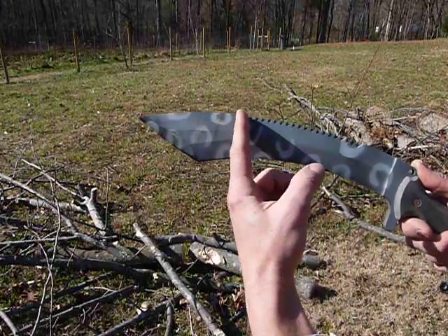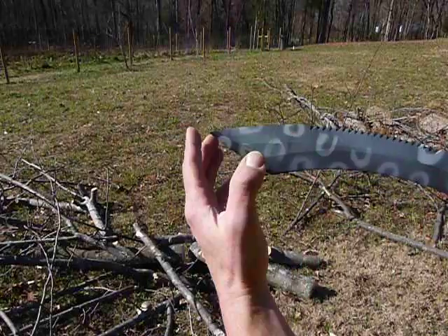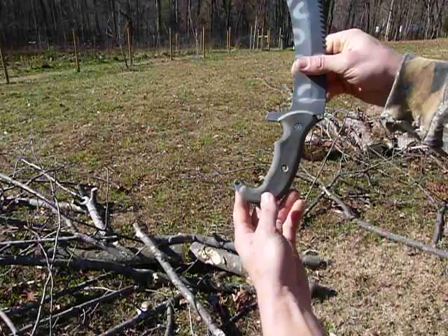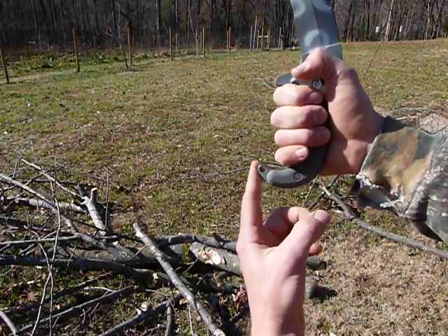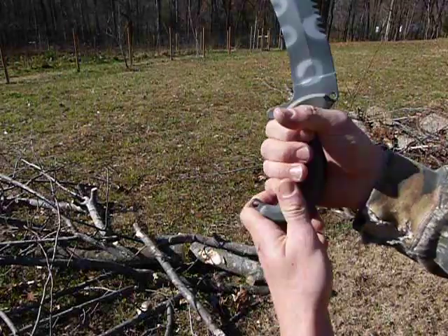Serrations stop here so that you get a good length of thrust when you're penetrating into something without getting stuck. The handle is designed for maximum retention — you've got basically impact zones at the butt coming and going and then a nice hilt here to keep you from sliding up.